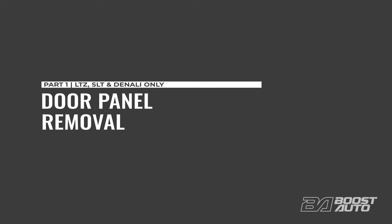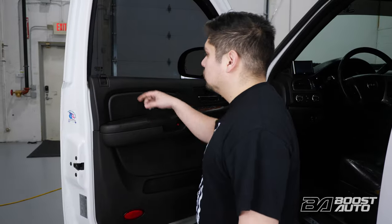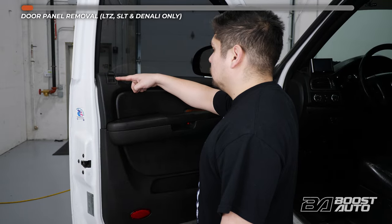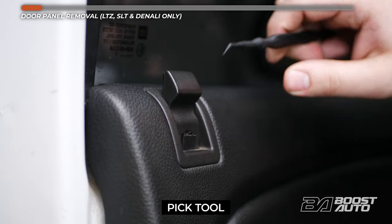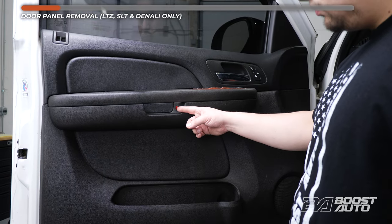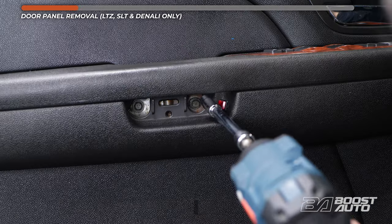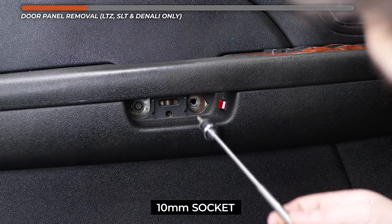These first steps are for higher trims. If your truck is an LS, LT, SL, or SLE, please skip ahead to the next section. Starting at the door lock tab, using a pick tool release the locking tab. Then remove the door lock tab. Next, remove the plastic cover behind the door grab using a trim tool. Once removed, there are two 10mm bolts. Remove them as well.